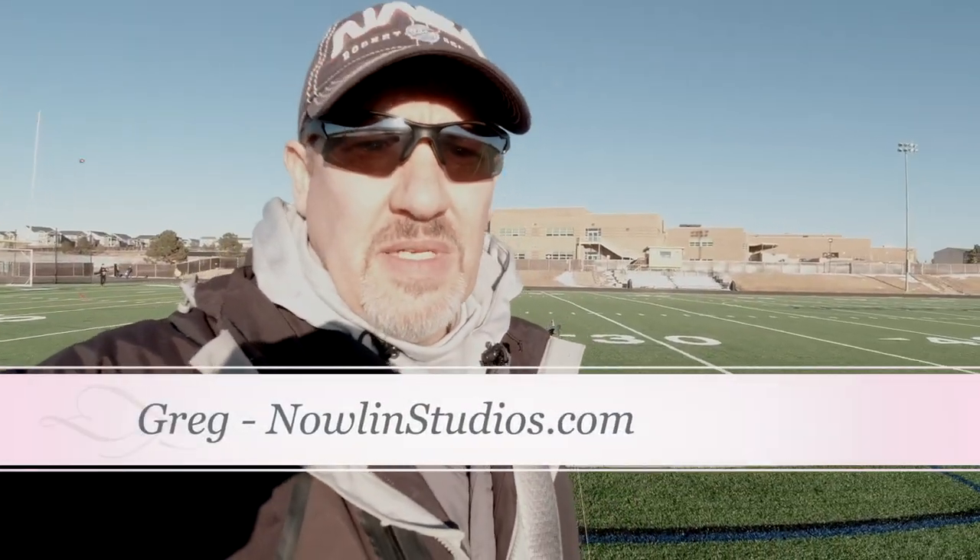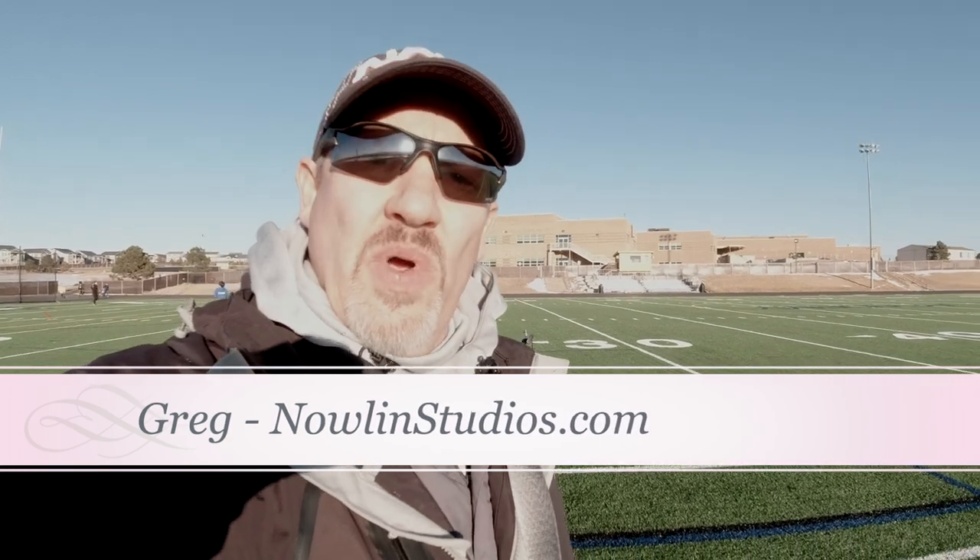Hey everybody, this is Greg from Nowland Studios, and today I am going to talk about my Fanatec carbon fiber series 2 pole. There's not a lot of detail out there for something like this, so I just wanted to take you through all of the experience that I have gained over the last two weeks putting this together.